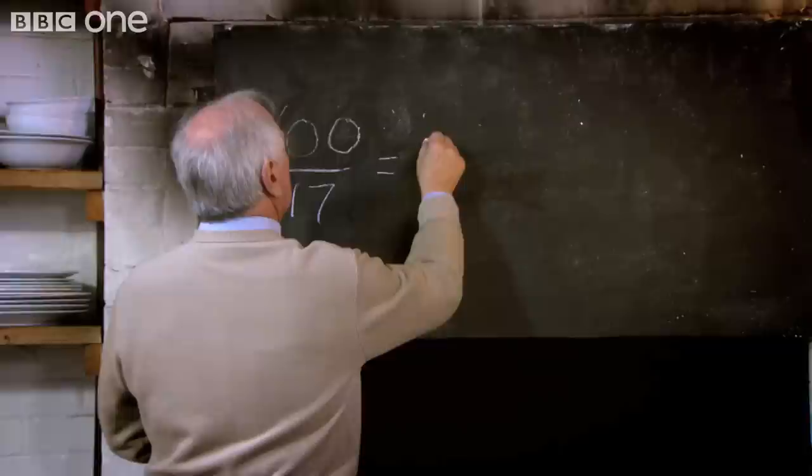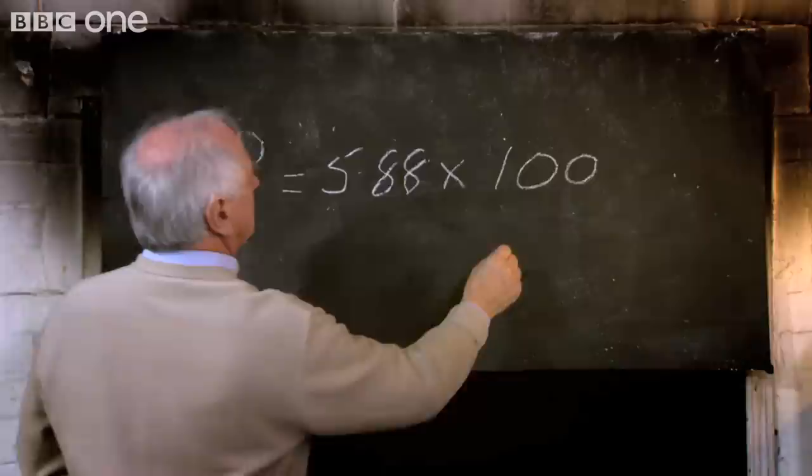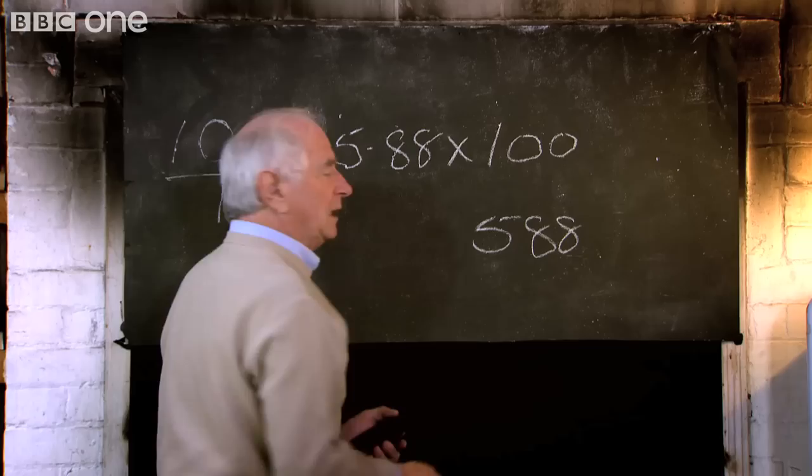So, the second sample divided by 17 equals 5.88. Now, the first sample multiplied up, and that gives 588 balls.